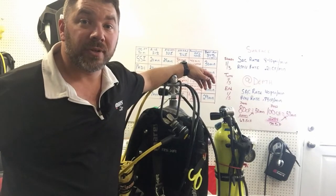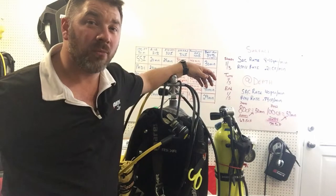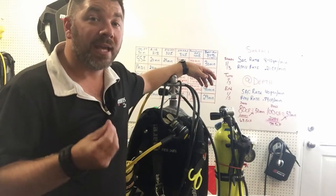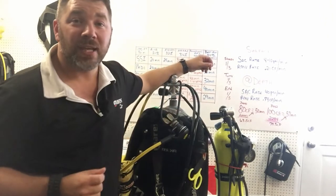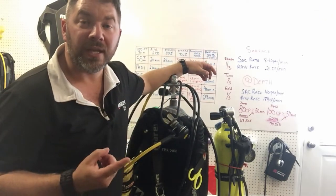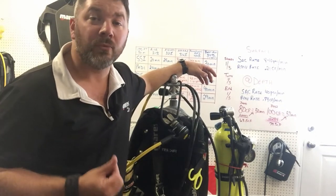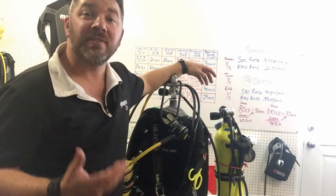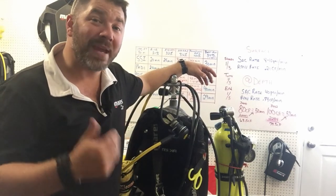What's up guys, it's Brian again from Lake Hickory Scooter Marina and we are on video three of our short series of planning dives. We're at the equipment stage now. In the first video we talked about going to a hundred feet — we wanted to maximize our bottom time, so we chose a 34% enriched air nitrox blend which gave us a maximum bottom time of 30 minutes.